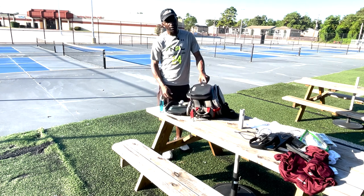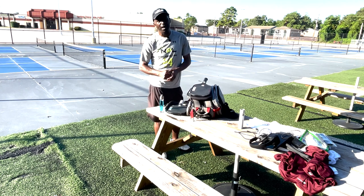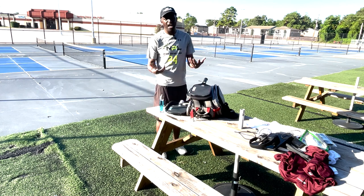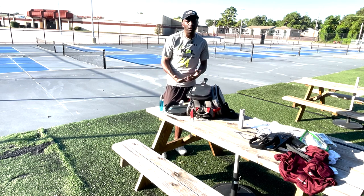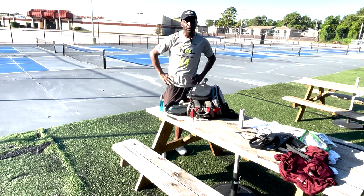CRBN also came out with the Power Series over the last two years. They started with the Power Series 1, so I tried that out. A little sacrifice in control, but great power. I'm a tennis player — I already have the mechanics to hit the ball hard, so I don't need extra power. So I transitioned to the Power Series 2, which is a little bit more controlled than the Power Series 1.